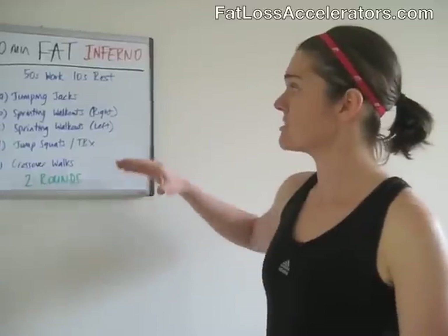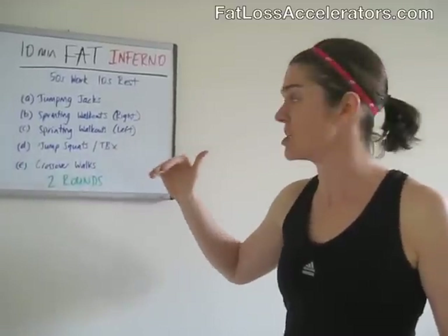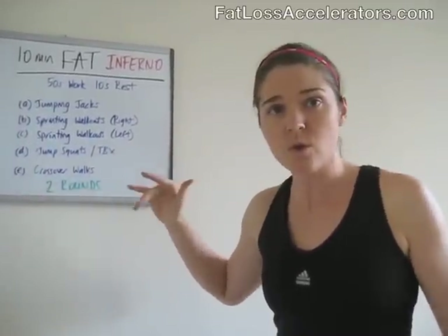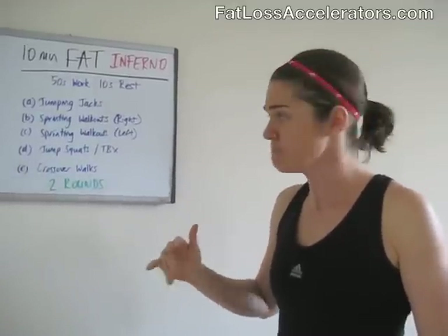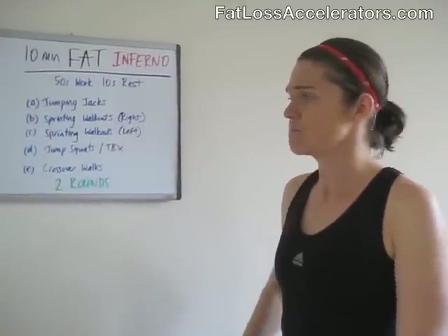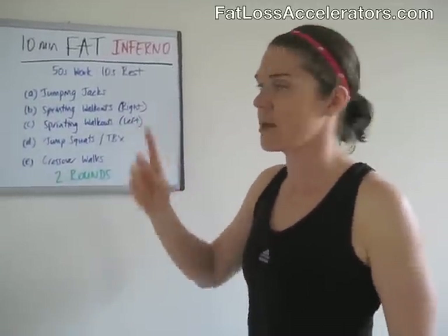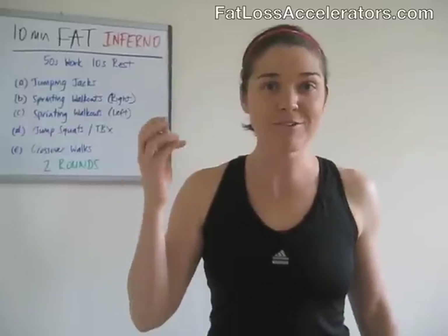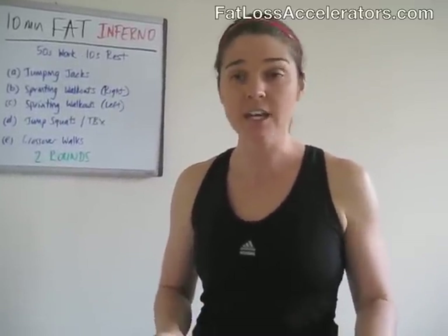Each exercise: we're going to do jumping jacks, then sprinting walkouts — right leg and left leg, switching it up. Then we're going to do jump squats or total body extensions depending on where you're at. And then we've got crossover walks. All these moves for two rounds equals 10 minutes. We've got a trusty timing device to do all the counting for us, so no excuses.